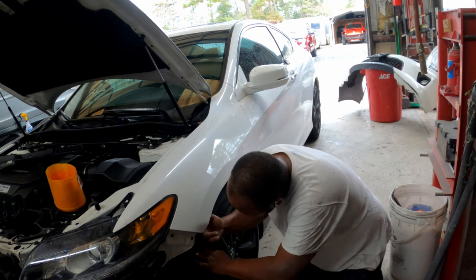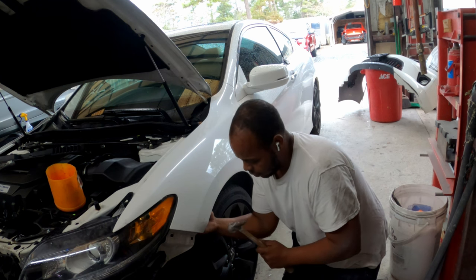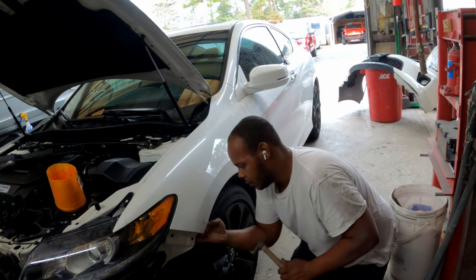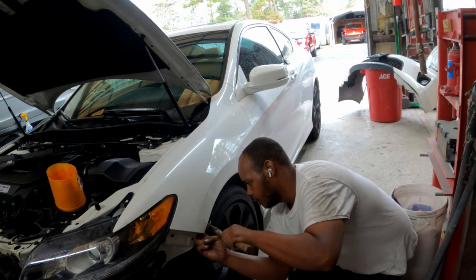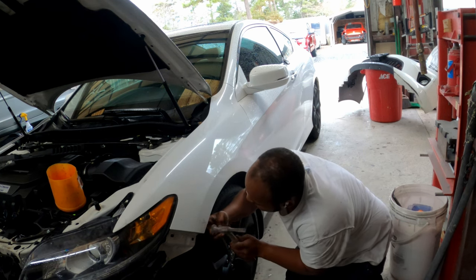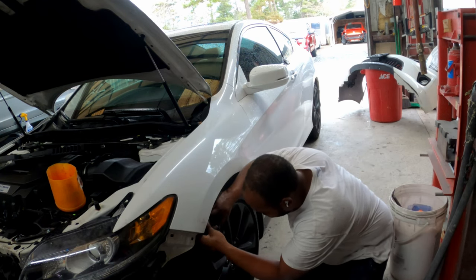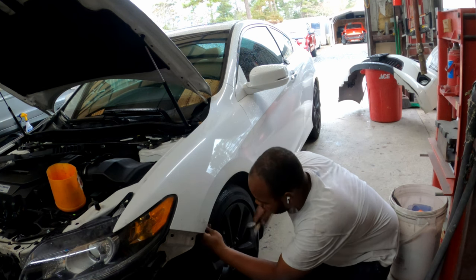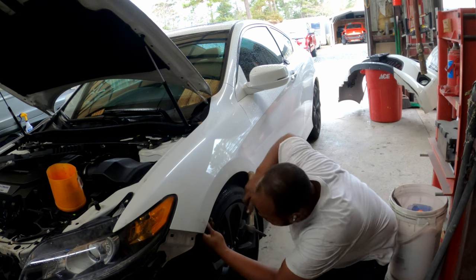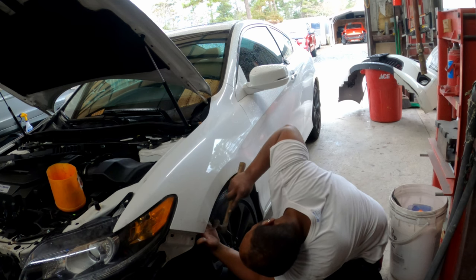We got a little hammer and dolly action going on today. We got a Honda Accord with damage on the front bumper. What you want to do is get that dolly right in the low spot on that edge, keep some pressure on it, tap on the hot spot, and watch that low spot walk right out. Make sure you tap the edge of that fin to get the kink out and get the metal back to strength.